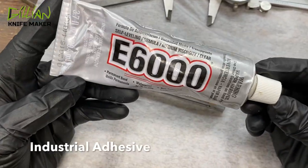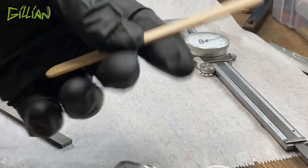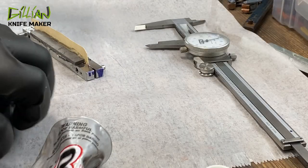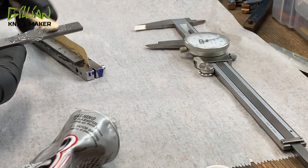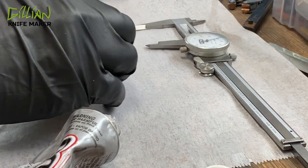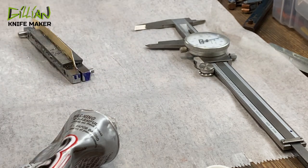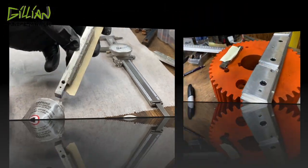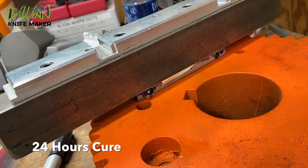This is the glue I'm going to use — originally I brazed these on using black flux, but this time I'm going to use this industrial adhesive. We're using a popsicle stick and this industrial adhesive. Now we're going to let this dry for about 24 hours.